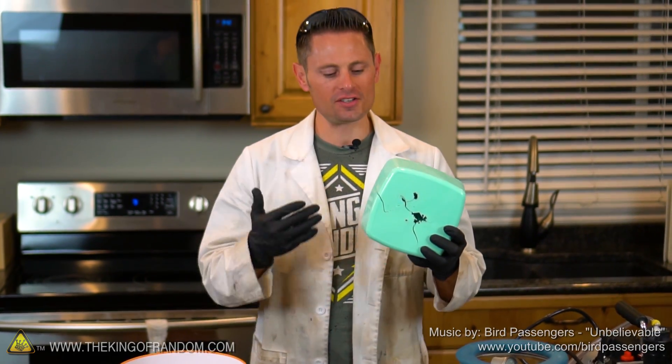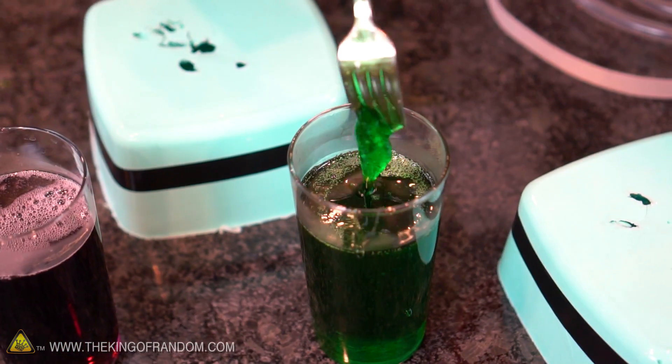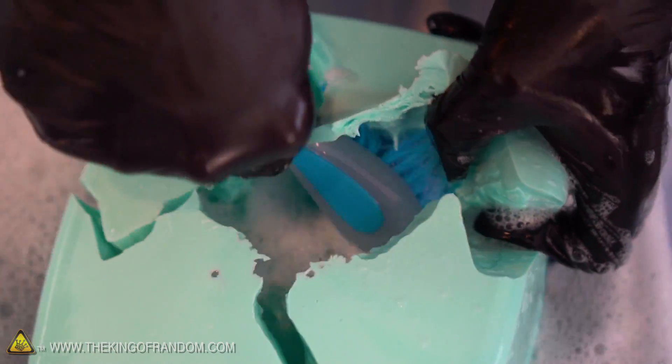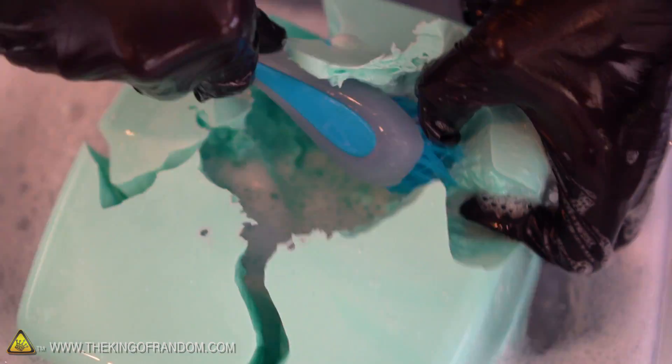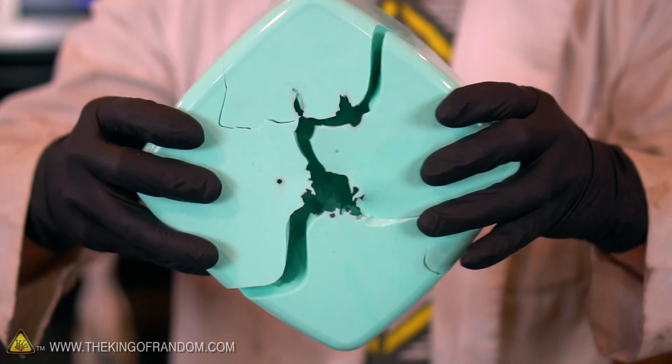Hey, what's up guys? Today we are back with our silicone brain molds and today is the day we're making gummy brains. In our last project we took silicone and poured it over real cow brains. Then we ripped the molds open, removed the brains, and sterilized our molds in a solution of bleach and dish soap for 12 hours. Today our molds are clean, ready for use, and here's what they look like now.